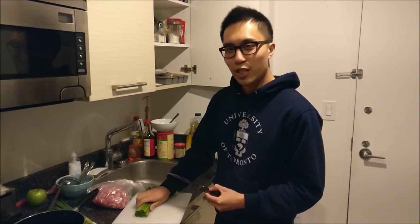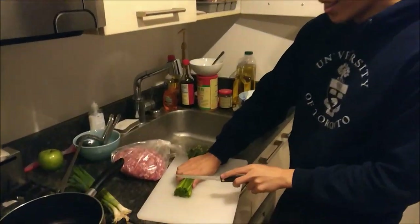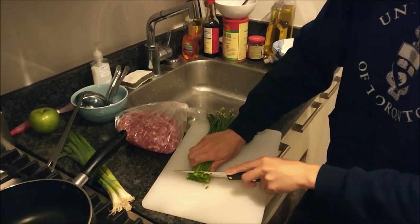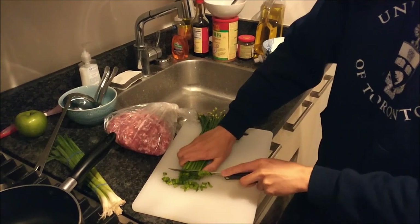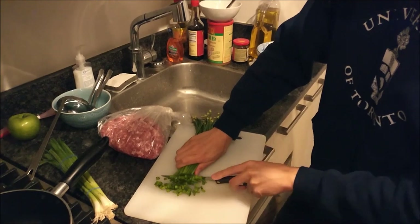So now we cut the vegetables. As you can see, it's just cutting up into smaller chunks. You want them to be small because the dumplings are not big — if you don't cut this small, you're not going to be able to fit it in your dumpling, or your dumpling's going to have a weird contusion of sorts. Contusion — that sounds pretty nerdy, doesn't it? I read too much Wikipedia.